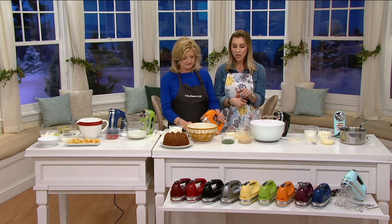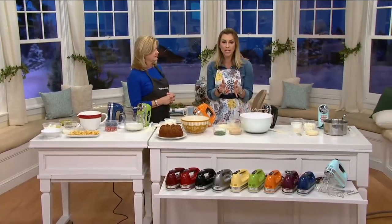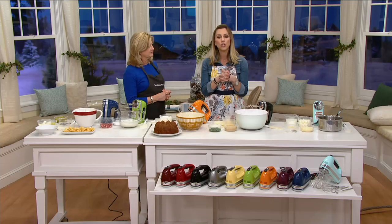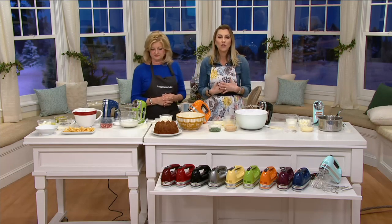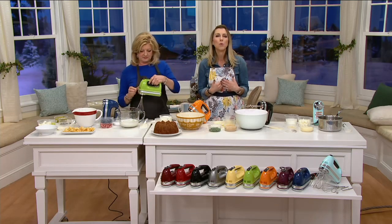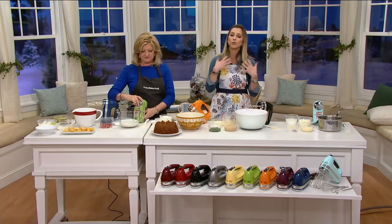It's a digital hand mixer, so it makes it really easy to use. You know exactly what speed you're on, which is always nice. And it comes with dough hooks. It's a great product. What QVC does best when we partner with KitchenAid is bring you colors that you can't find out at retail — really to help dress up your kitchen. I'll walk you through the colors.